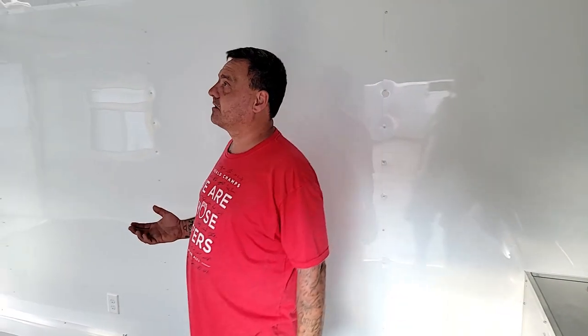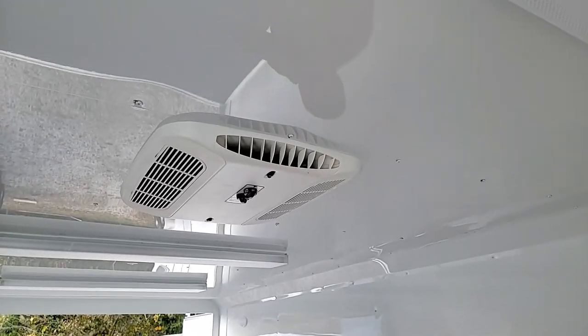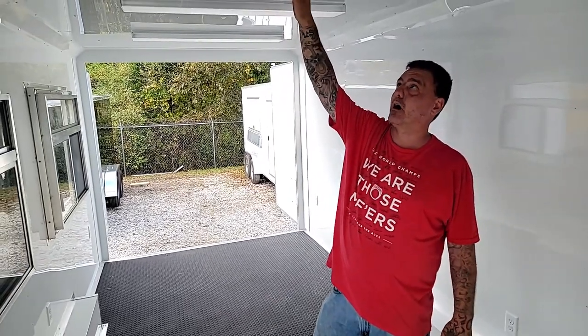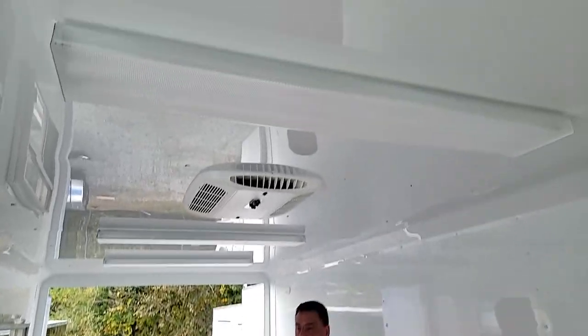Walking down the trailer a little bit, you'll notice you have your AC and heat. This is an upgraded 15,000 BTU versus your standard 13,500. You do have a heat and a cool option. You have four fluorescent lights that run through your ceiling.